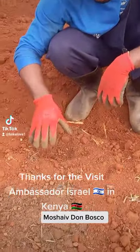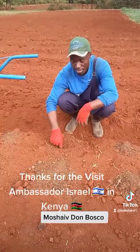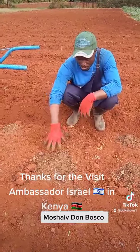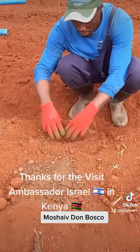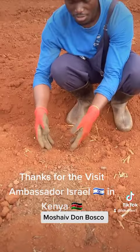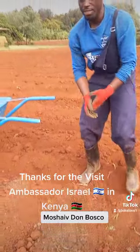Once we mix the manure with the soil, the microorganisms already in the soil with the manure are going to decompose this further. Then it is going to improve the soil. When we plant the cabbage, it is going to have nutrients from the start, and we will continue with the management practices.